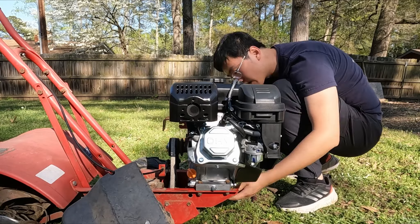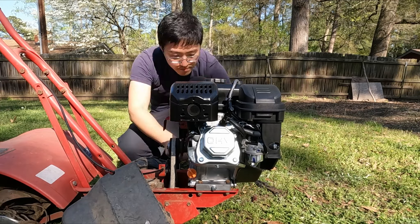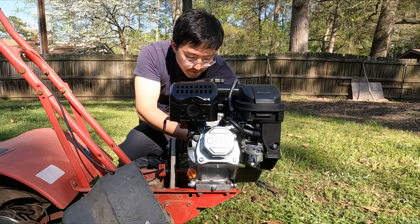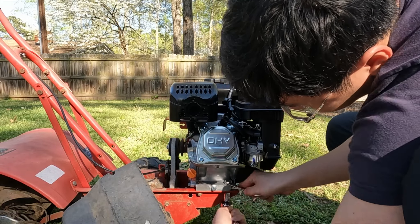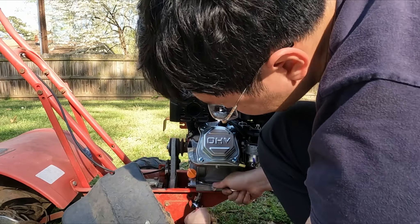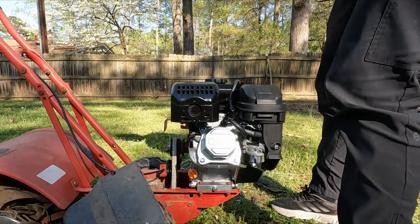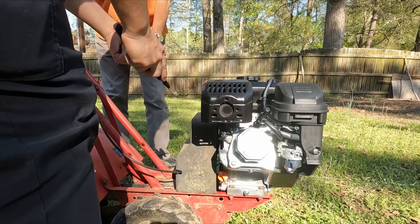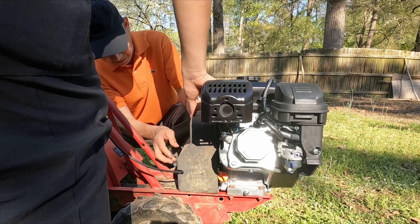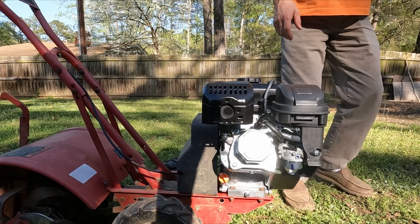After that, all I had to do was to bolt down the engine. Simply use the wrench to hold down the nut and use the ratchet to tighten the bolt. Do it for all four bolts. And don't forget to put the transmission cover back on! The engine fits on the old tiller perfectly!